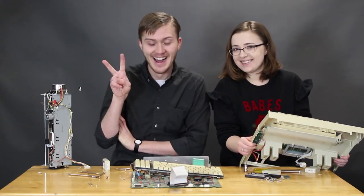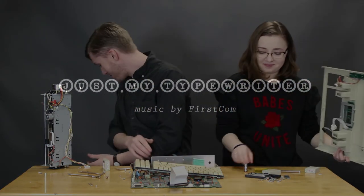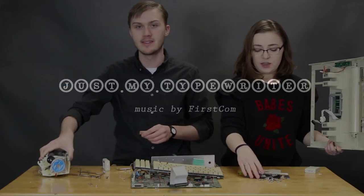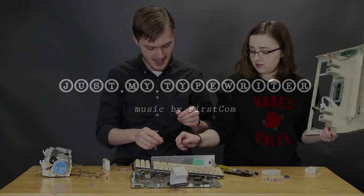Bye. Let's clean this garbage up. This is disgusting. Let's make sure we put all the tools together so we don't lose any of those. Fix the case. It didn't work. Flinging things at me?